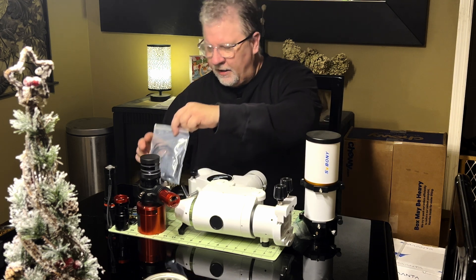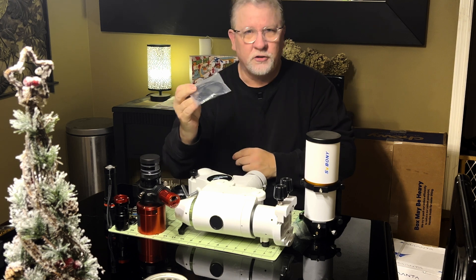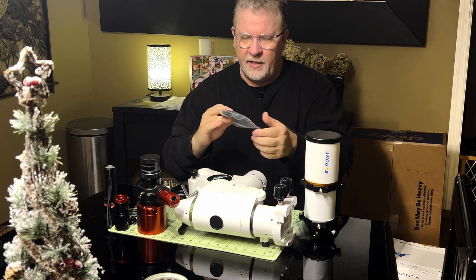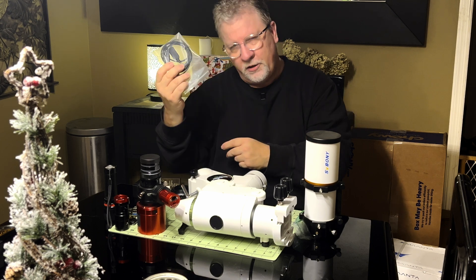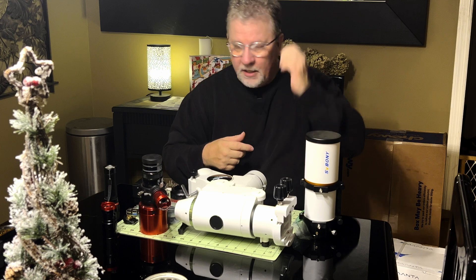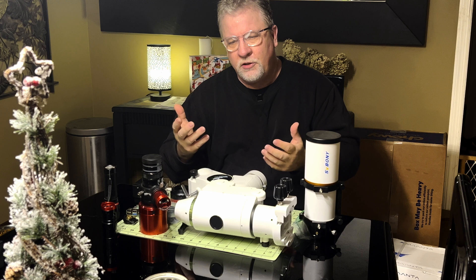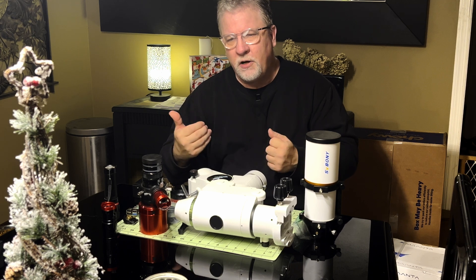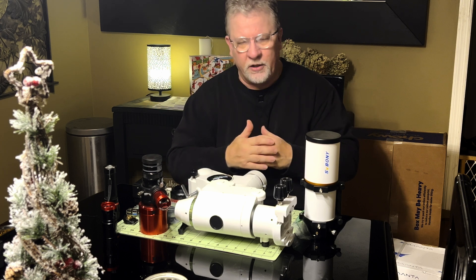My EQ mod cable also got destroyed — the end with the chip in it basically blew apart — so I got a new EQ mod cable. My plans for content coming up: I'm not going to be able to do any astrophotography, maybe not until the beginning of the new year, so we'll see how it goes.